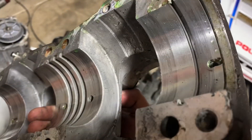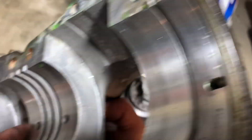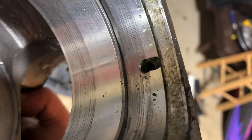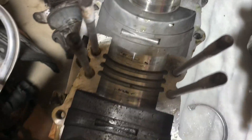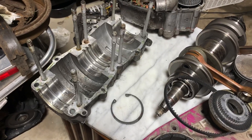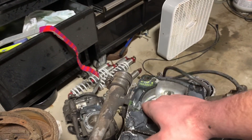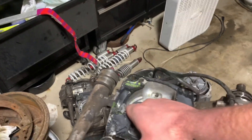This is where the crank bearings would ride — all those bearings right there would be sitting on the outer edge here. The bearings in the middle sit here in the middle, and those holes are for oiling. Those bearings would be over here, same way on both ends. Pretty cool, huh? That's the super basic breakdown of a big block Polaris engine — not a lot to them.